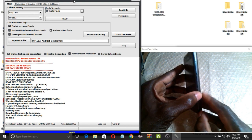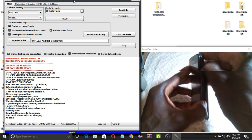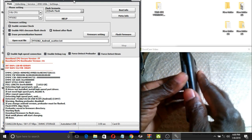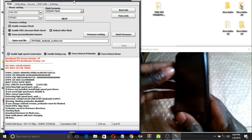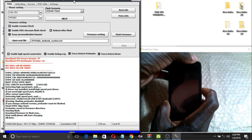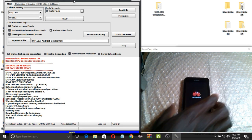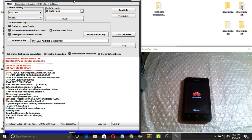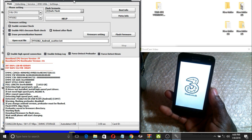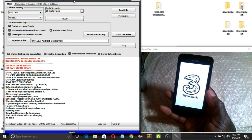I need to remove the battery for a second. Remove the battery, then power it on. As you can see, it is now booting. Wow, so beautiful — everything is now done.